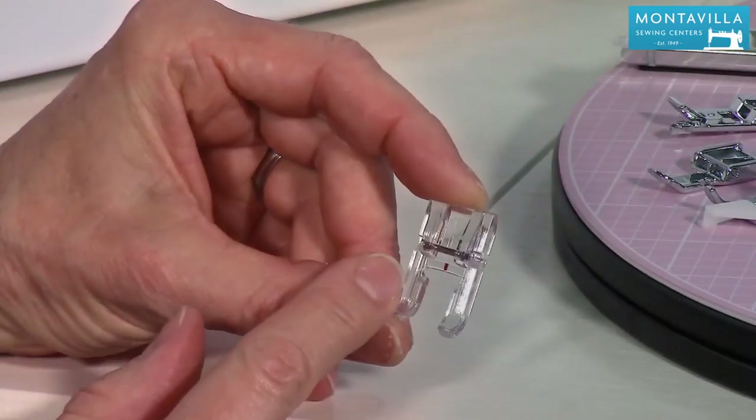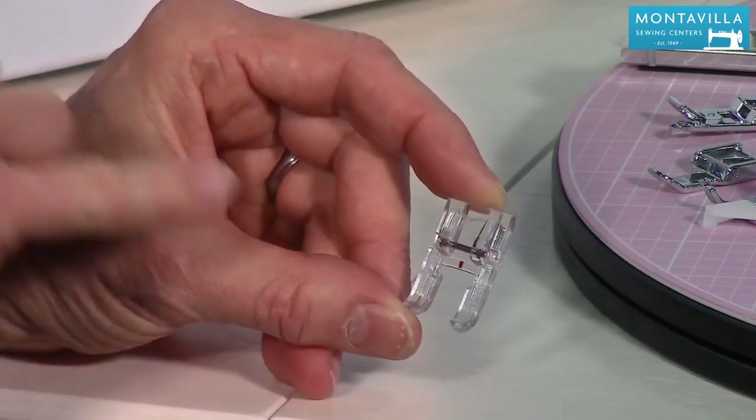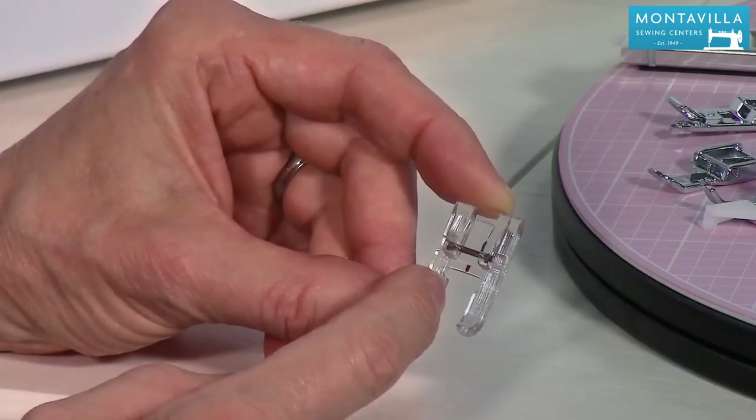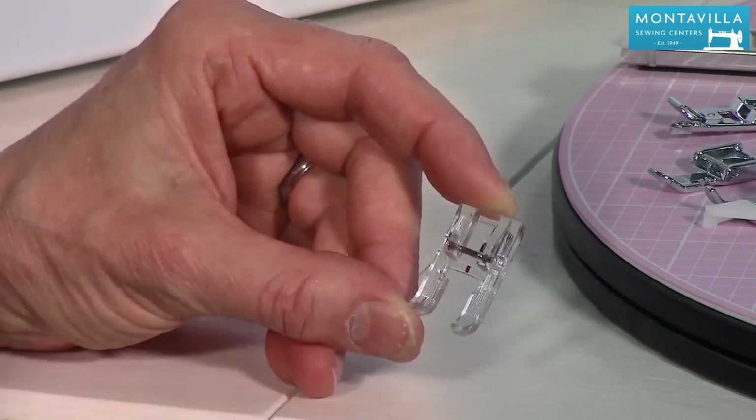This is the open toe foot. It's really nice for stitch-in-the-ditch quilting, where you're going right on the well of the seam. It's also good if you have a particular line you're trying to follow, because you can see right where the needle goes.